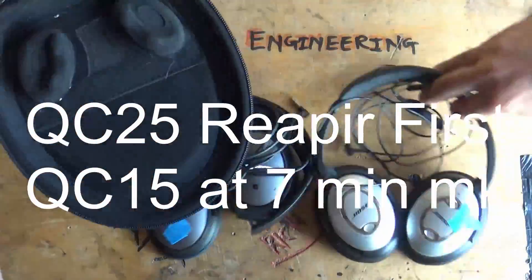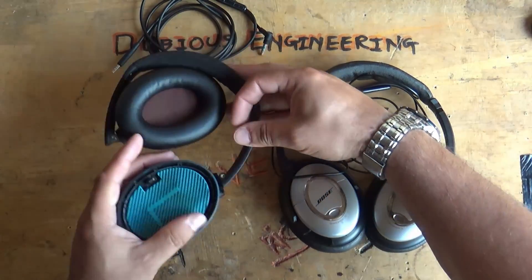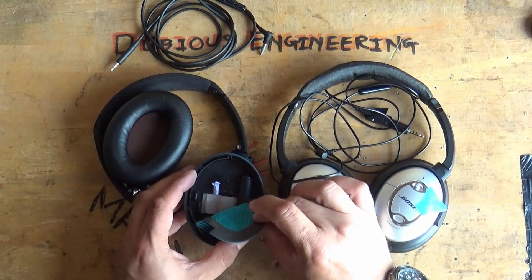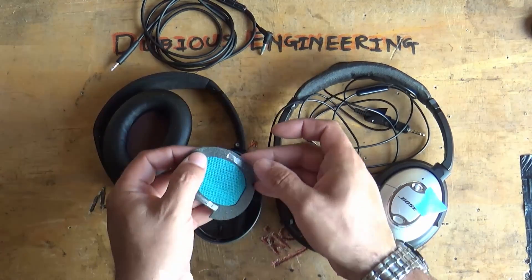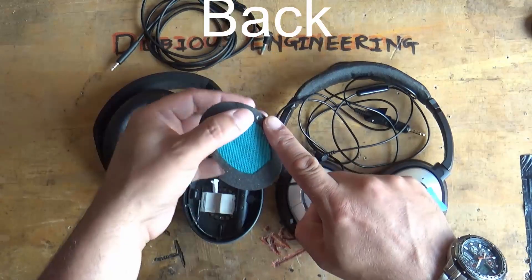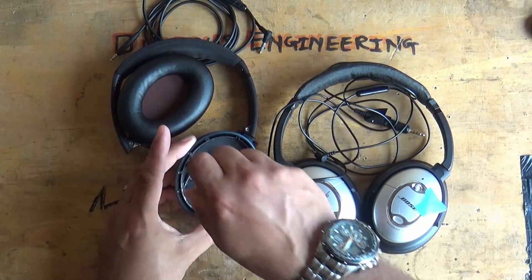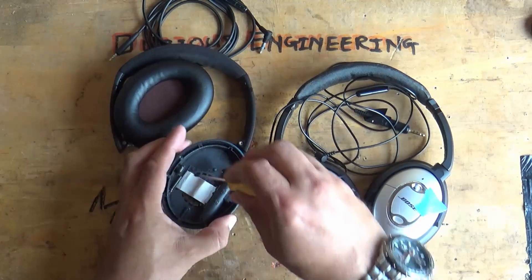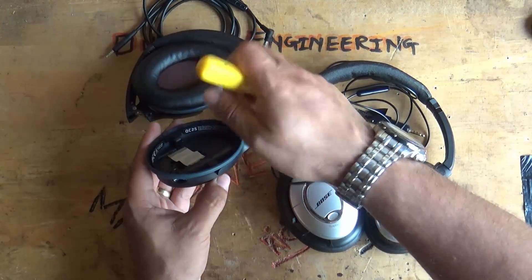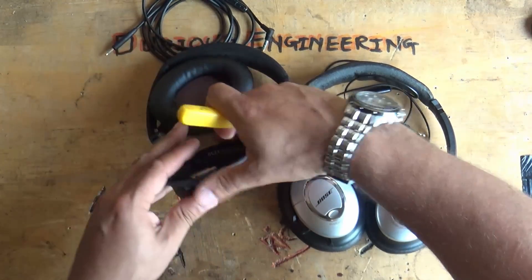We'll have a look at the QC25 first. You remove the foam ear padding, then remove the little ear material pad which has some sticky tape on it. Then take a screwdriver and undo all of the Phillips screws you can find — there's one either side of the little piece of tape in there.